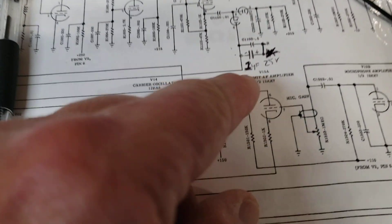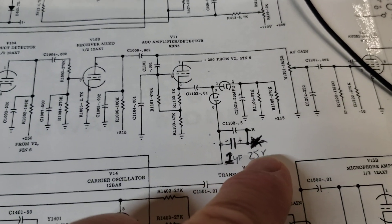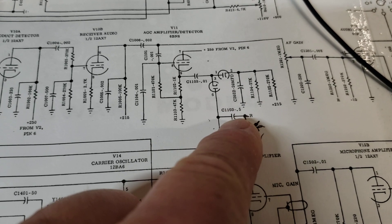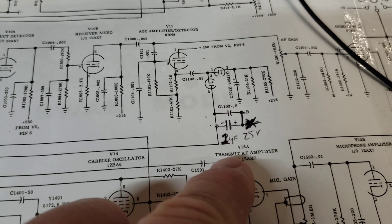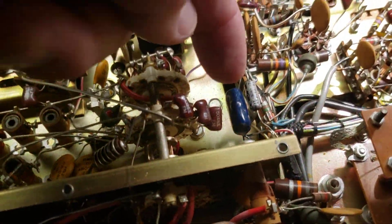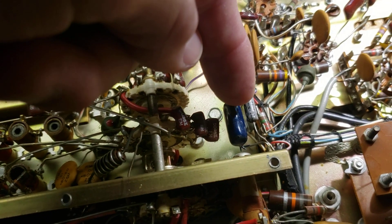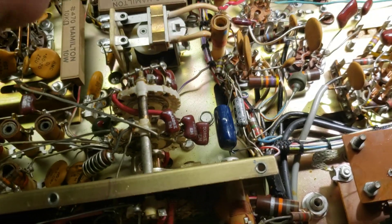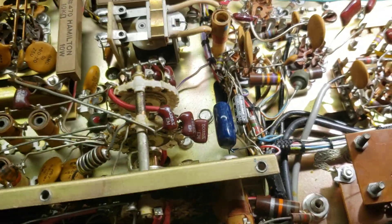I've done it a different way — I didn't like the recovery time after transmits. One microfarad, 25 volts, in parallel with C1103, which from the factory is 0.5 microfarads. So that bumps it to 1.5 microfarads, and it's an easier spot to put. This capacitor right here is C1103, generally 0.5. I just put this cap right in parallel with it — negative here, positive there.